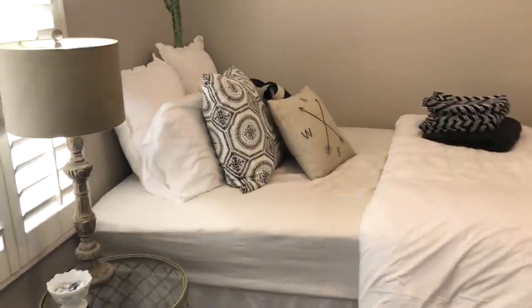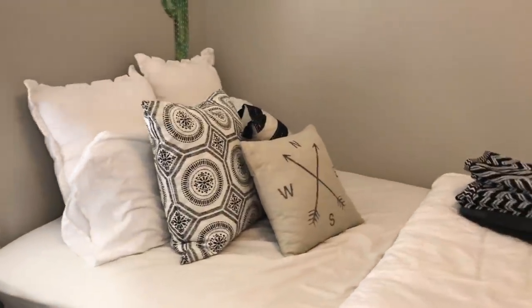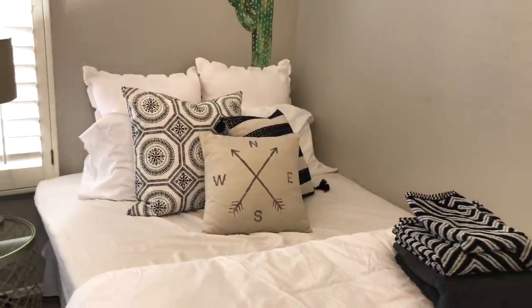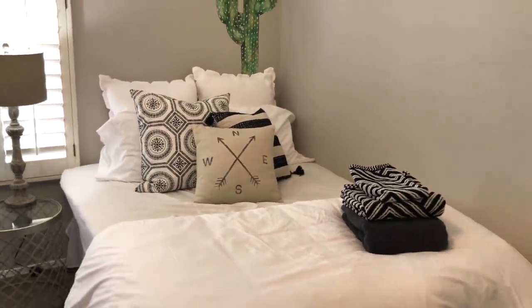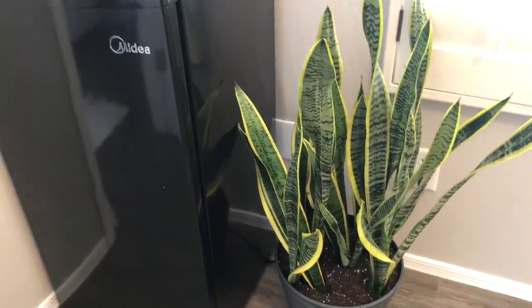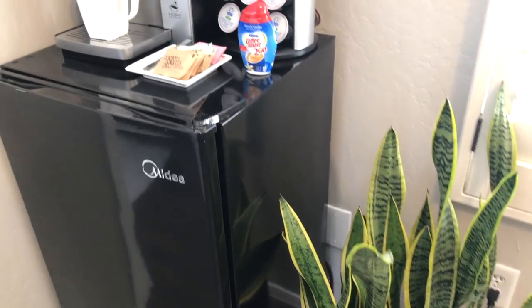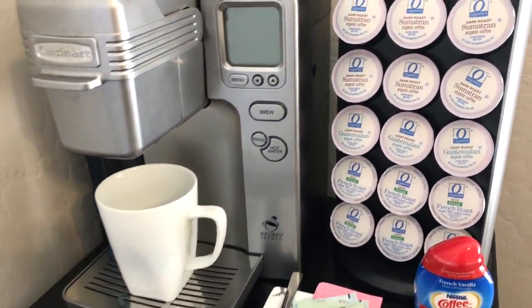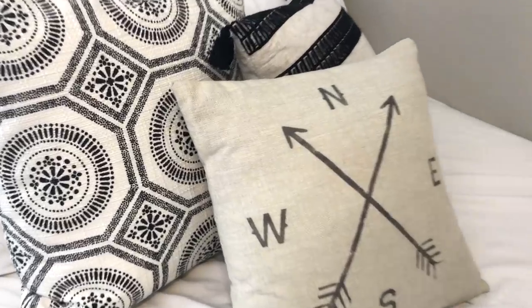I hope you guys enjoyed this tour of our guest room makeover. Let me know in the comments below if there's anything I should add to make it a nicer stay for our guests. If you're new to my channel, please hit the subscribe button — I'd love to have you on this journey with me to making home and entertaining simple. I'll see you in the next one. Bye!